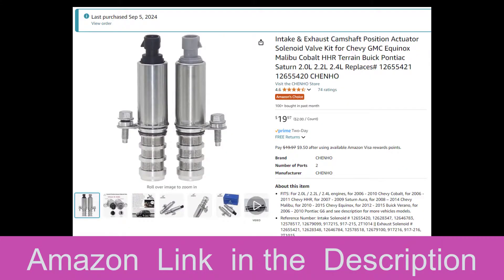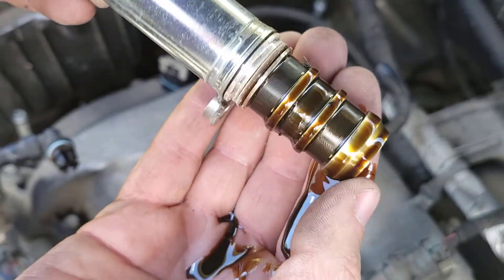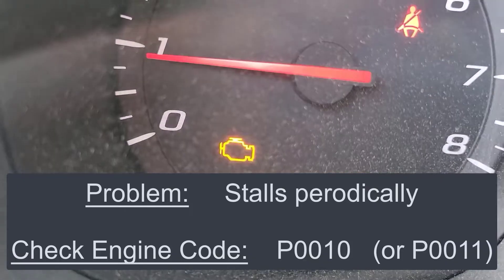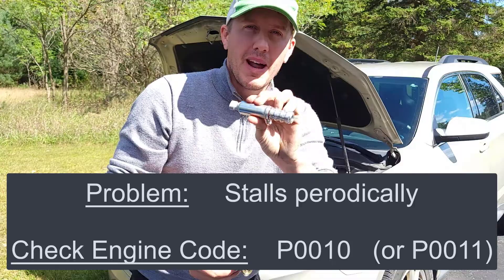This is the old camshaft position timing actuator I just took off of my 2016 Equinox. It was all clogged with debris and this is the reason why I was getting the P0010 fault code. I'll show you how you can replace it with a brand new one in about a half an hour.